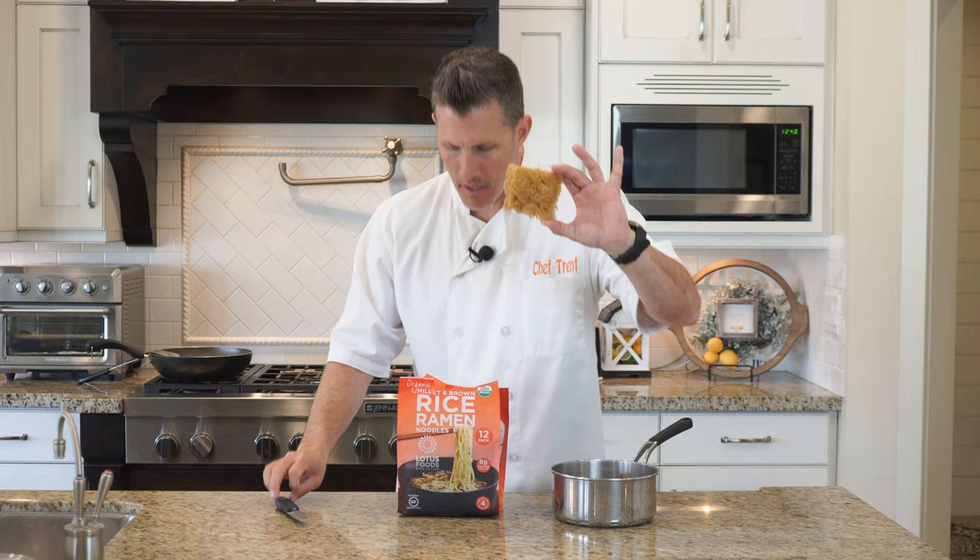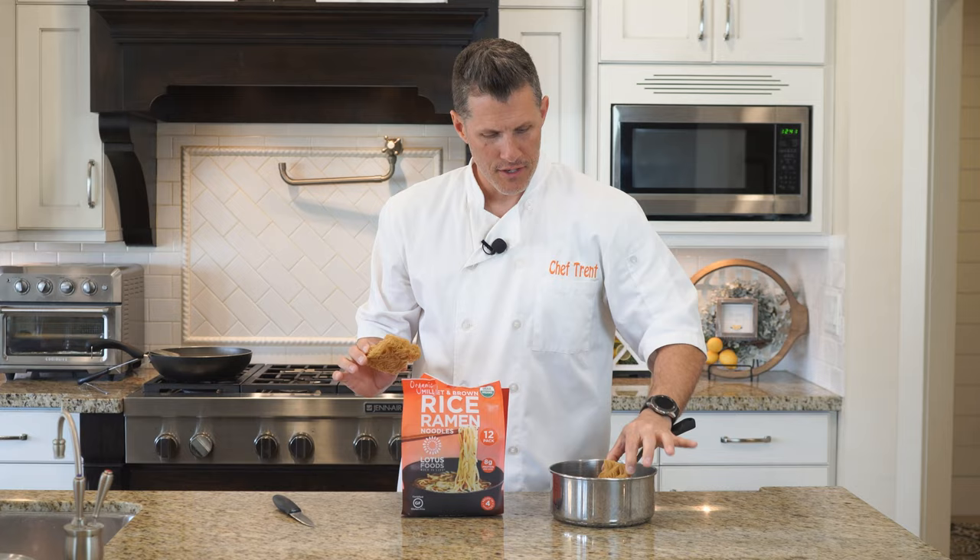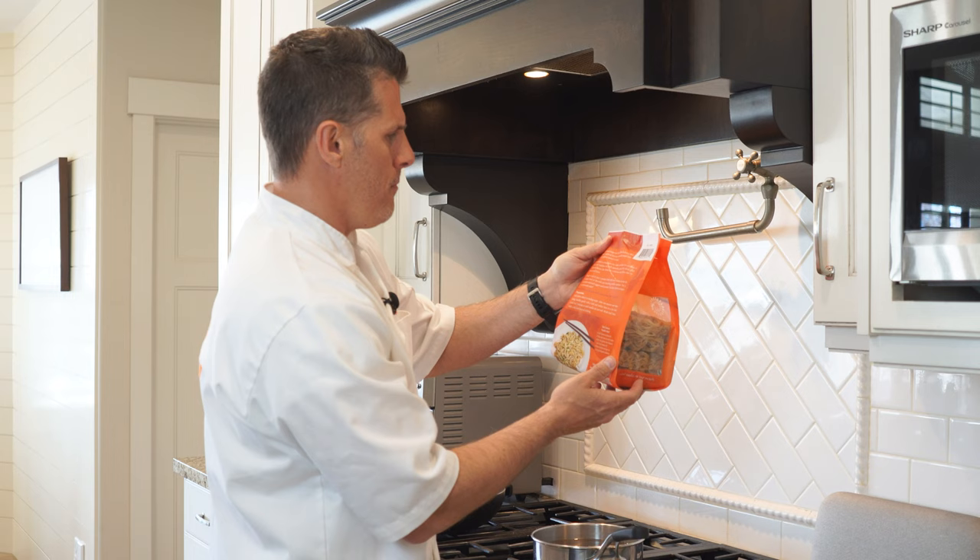Comes in little squares. So per one of those, 120 calories per. All you do is boil it. It is gluten-free, whole grain, has a nutty flavor, and ready to eat in four minutes or until noodles are just soft. Strain and rinse with cold water to avoid sticking.